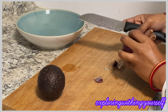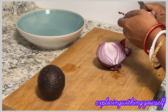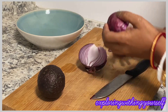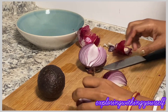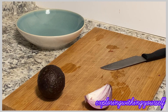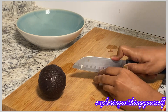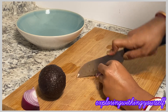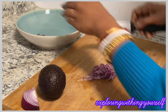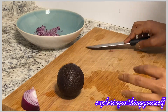And an onion. At first I'll just chop the onions. After chopping down the onions, I'll take that in a bowl and then I'll cut the avocado.